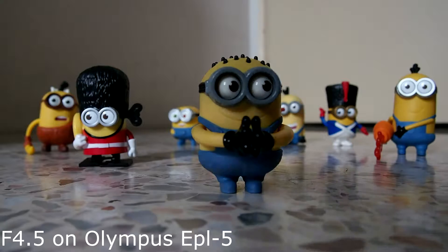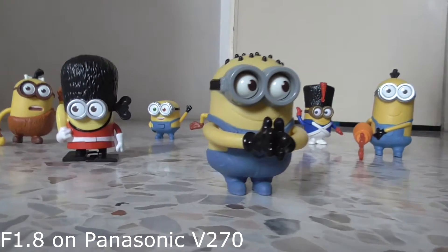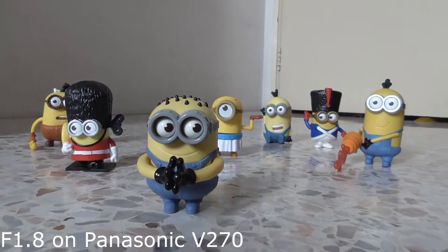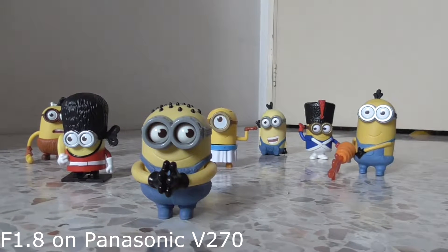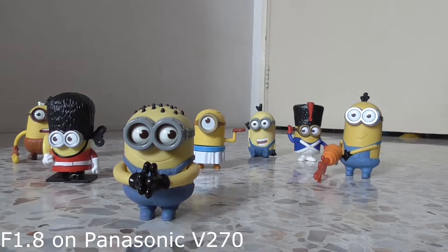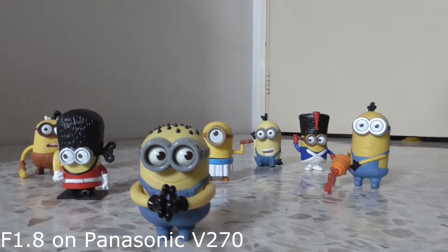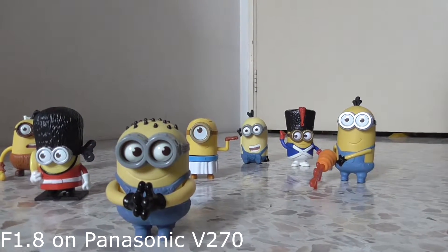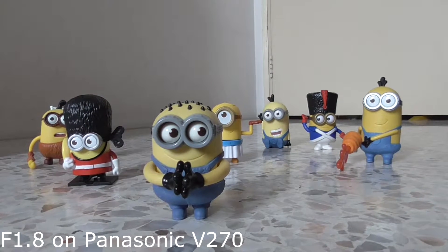With a camcorder, you're actually able to get everything in focus. Now I'm filming on my camcorder — this is the Panasonic V270 — and you can see that everything is in focus from front to back, even though it's shot at f1.8. On the mirrorless camera I was shooting at f4.5, whereas here, even if I move front and back, most of the minions are in focus. Camcorders really help when filming a performance where you want every part to be in focus.